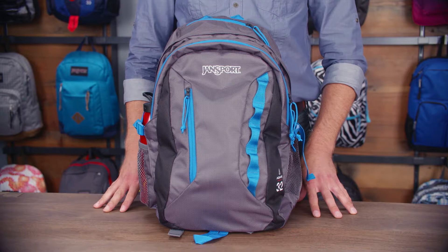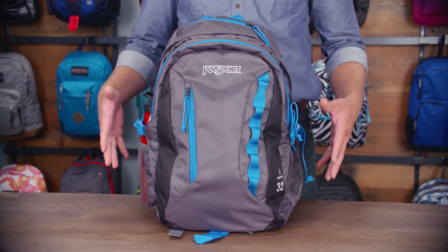Hey guys, my name is Aaron. I'm a pack designer here at Jansport and today I'm going to walk you through one of our best-selling products. I'm going to show you today the Agave.